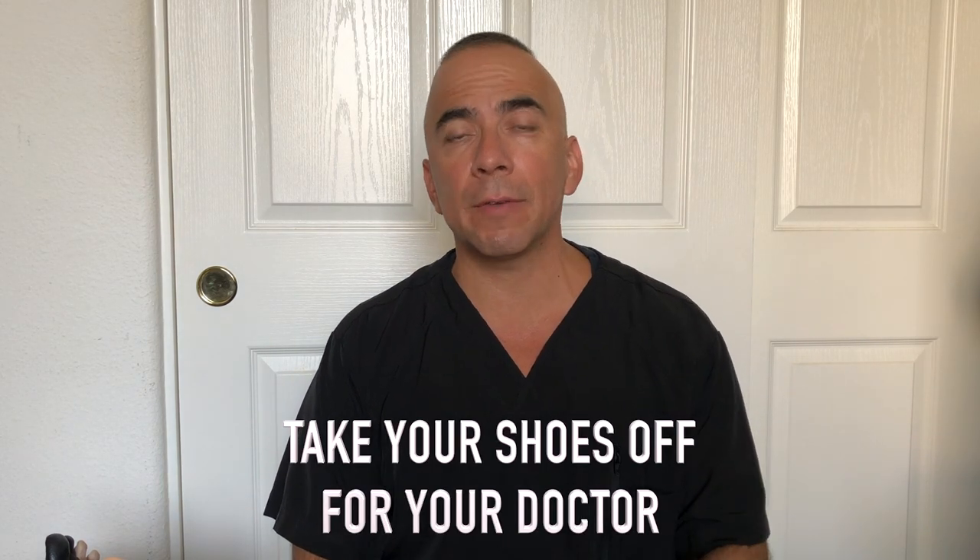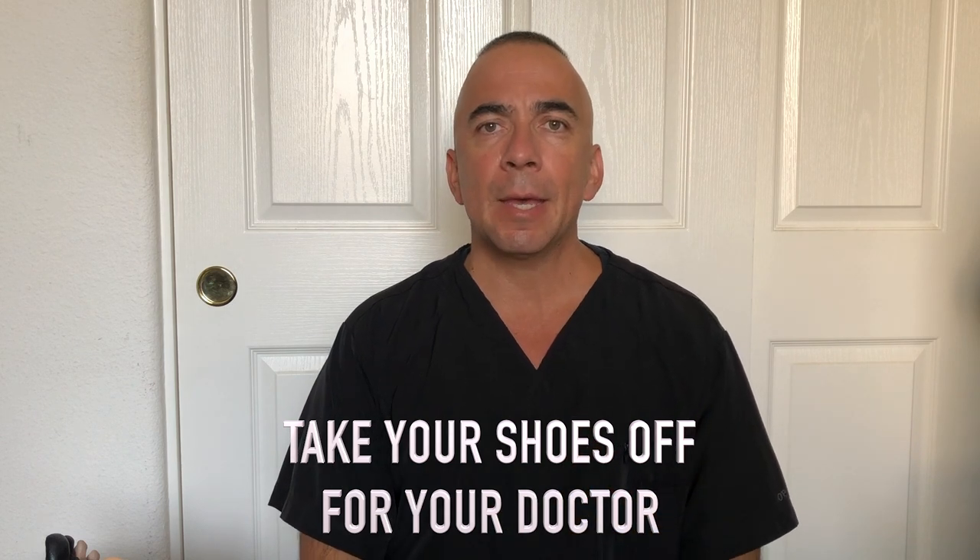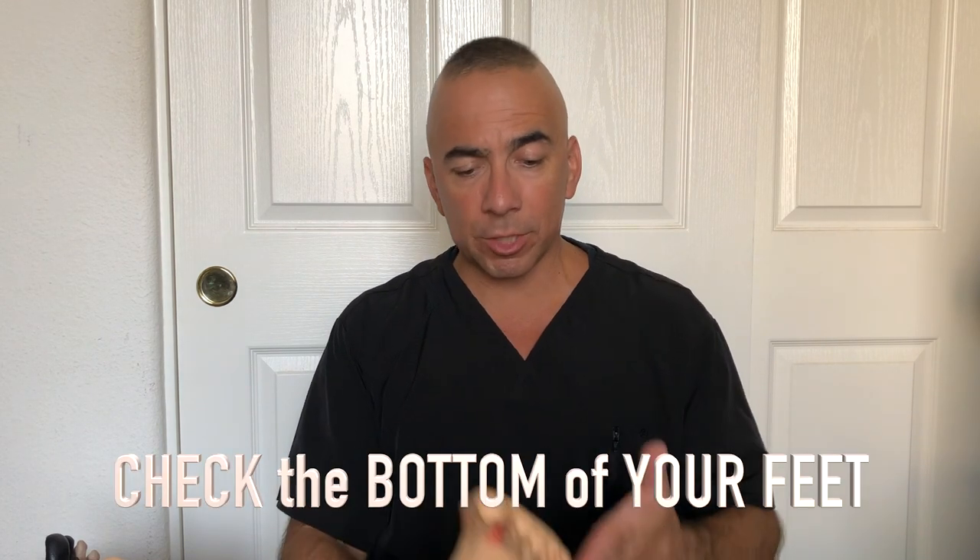In diabetes, we recommend patients get a foot exam yearly. There is a difference between a foot check and a foot exam. A foot check: you go to your doctor and, even if you're not there for anything with your feet, take your shoes off. You should be checking your feet daily. When you're checking your feet, make sure to check the bottom of your feet.